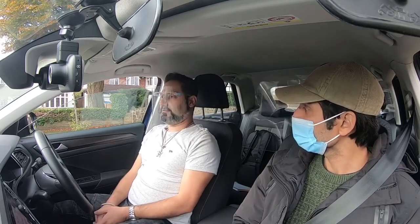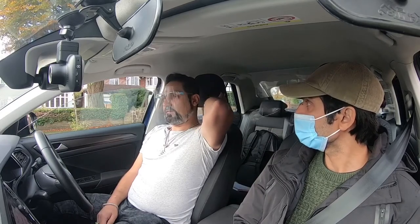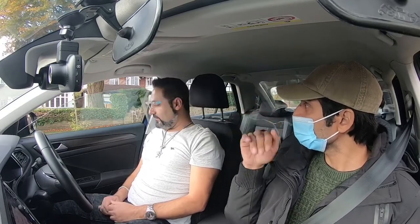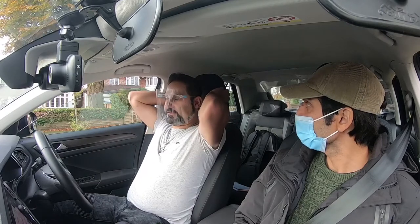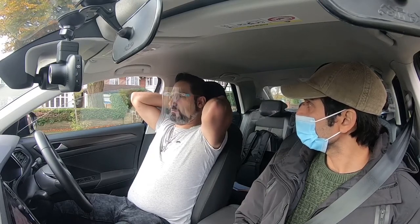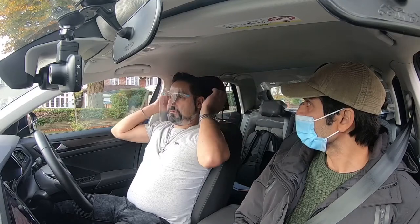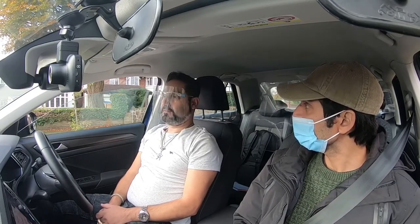Does that look okay? I feel alright actually. Next thing you want to adjust is the headrest — remember the button on the side that moves it up and down. So we want to adjust the headrest so the solid part is at the same level as your ears and your eyes. Play around with that and see what you think. Put your head back — I think that's a bit too low, raise it a bit higher. Does that look okay? Say if you have to brake sharply and your head bangs back — does it look like it's going to hold your head upright?